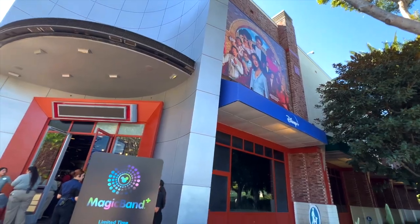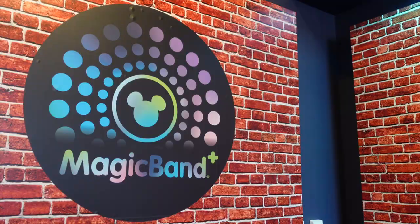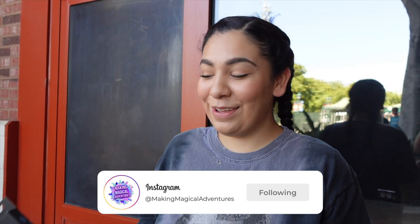Hey guys, welcome back to Making Magical Adventures! In today's video we're going to be talking all about the Magic Bands. We just picked up our Magic Bands from the ESPN Center in Downtown Disney. It was not very crowded at all, however it is a very small and confined space, so it's a little hard with the stroller, but we got it in hand and we couldn't be more excited.